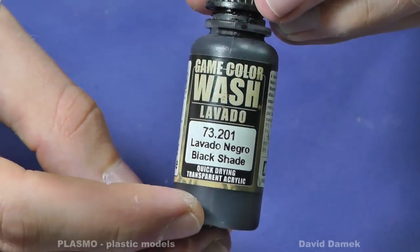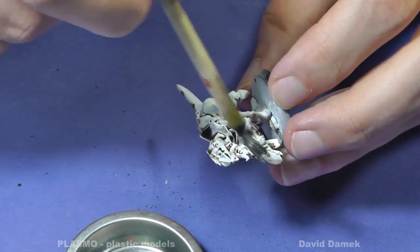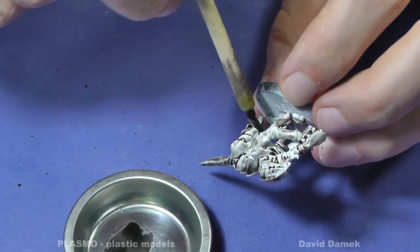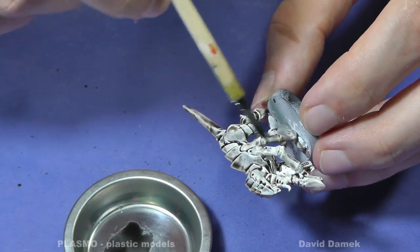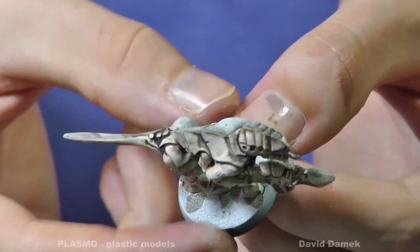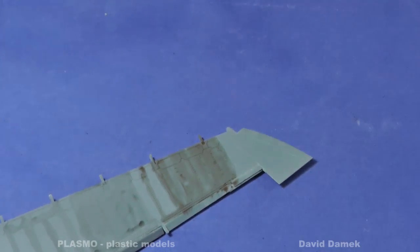Similar product made by Vallejo. This is how it looks after drying. It would require too much work to create similar shading with common paints. Yet one more demonstration on the model — if you try to wipe the wash off, you will remove the underlying color too.